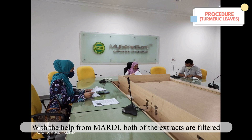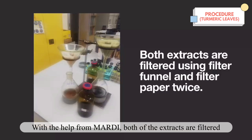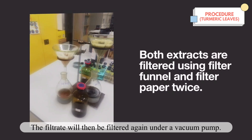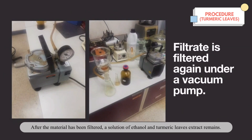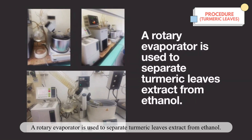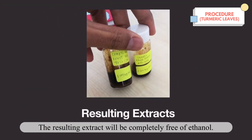With help from the Malaysian Agricultural Research and Development Institute, known as MARDI, both extracts are filtered using a filter funnel and filter paper twice. The filtrate is then filtered again under a vacuum pump. After filtration, a solution of ethanol and turmeric leaf extract remains. A rotary evaporator is used to separate the turmeric leaf extract from ethanol, resulting in an extract completely free of ethanol.